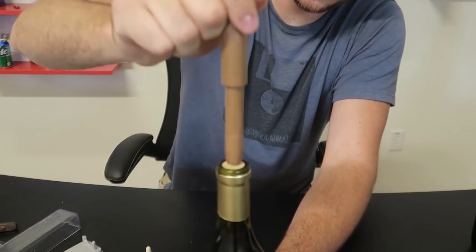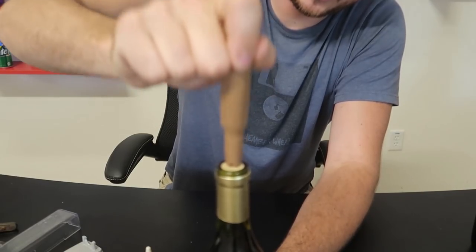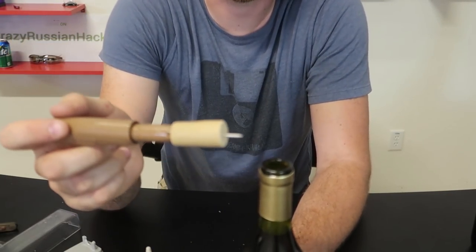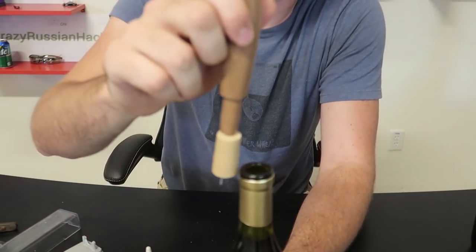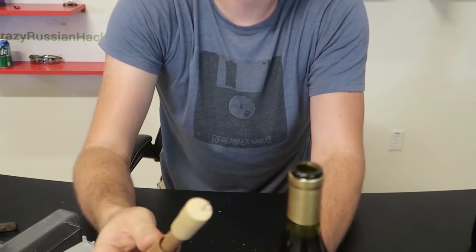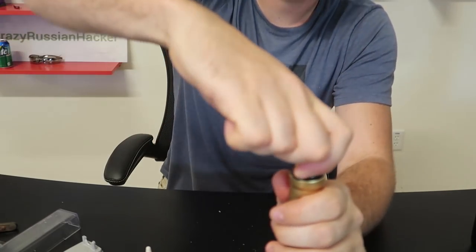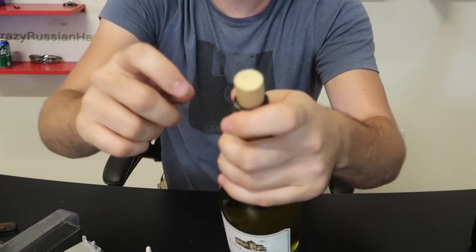Does it even work? Woo! Did you see it? All of a sudden it just popped — I thought it didn't work! It didn't come out slowly, it just popped like champagne or something. And then we can take off the cork — and by the way, we can seal it because it does not destroy the cork, it just has a little hole. Let's open another one.